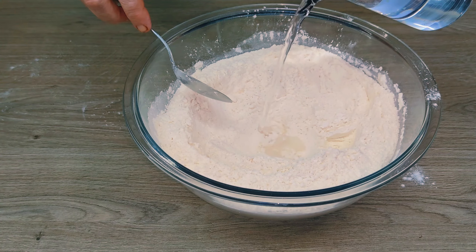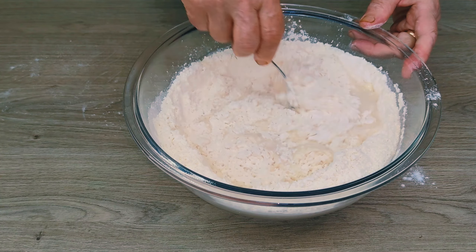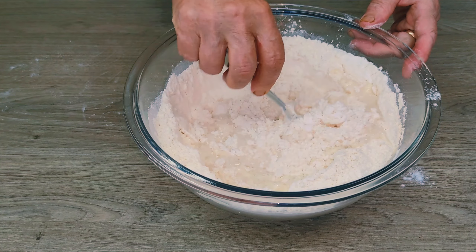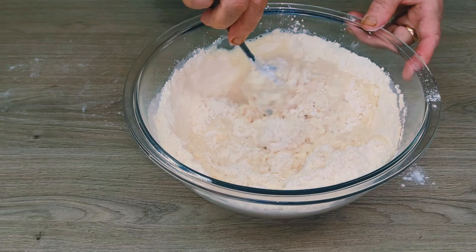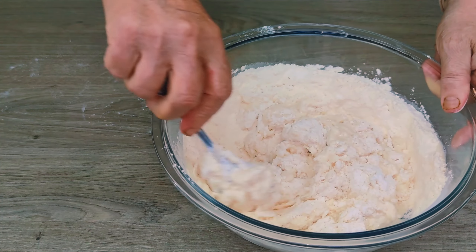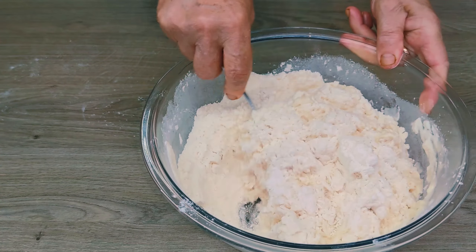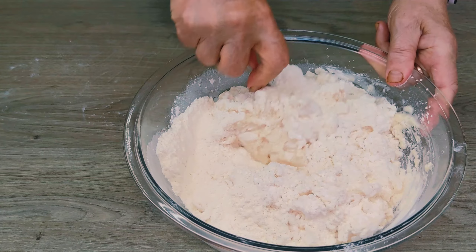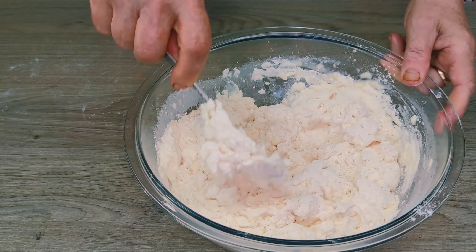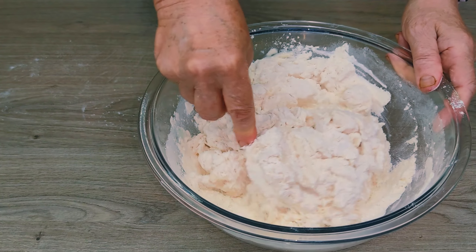Now the water — this is also a separate story in making baguettes. It is usually almost as much as the flour; that is, it is the main ingredient, although it depends on whether you use tap water, bottled water, or filtered water. I use filtered tap water because I am sure of its quality. The temperature of the water is also very important: the water must be at a pleasant temperature, a little more than 27 degrees — neither colder nor warmer. At this temperature the yeast interacts well.